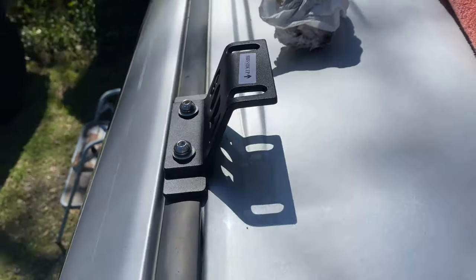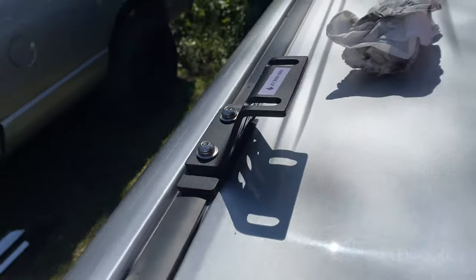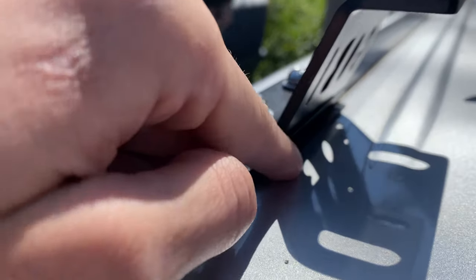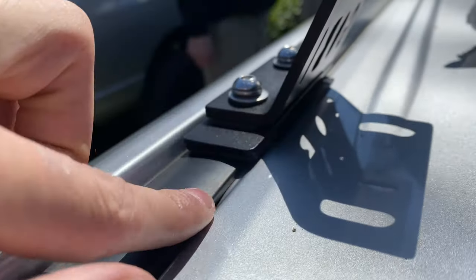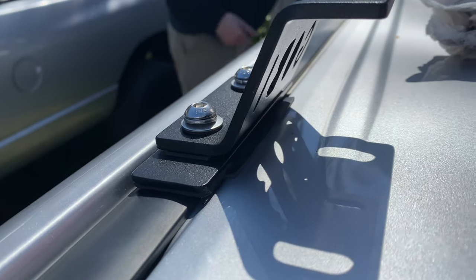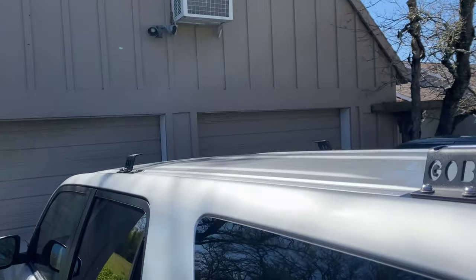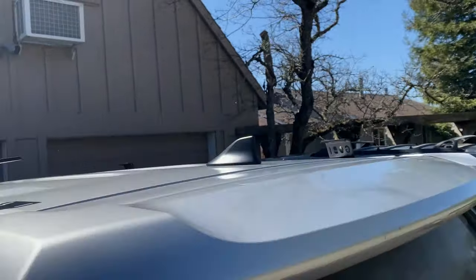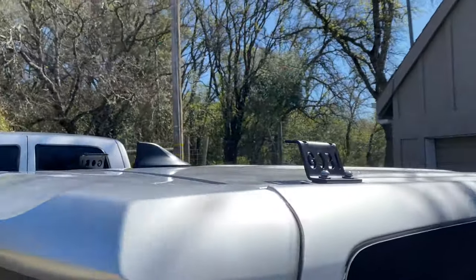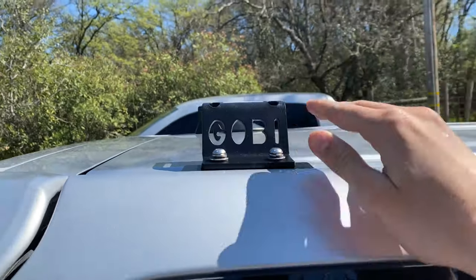That's going to be your final result right there. Don't snug these down all the way — leave a little bit of free play in there for when we put the rack on. You can see that's why we left that rubber seal facing the inside, because it gives you that seal right there. Now we've got all four corners done. Remember, leave these loose a little bit — you want a little bit of free play in there when we get the rack on.